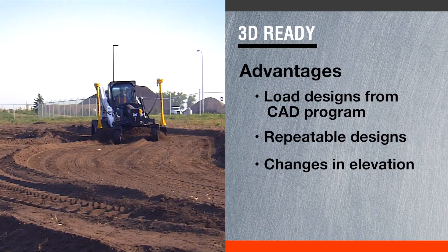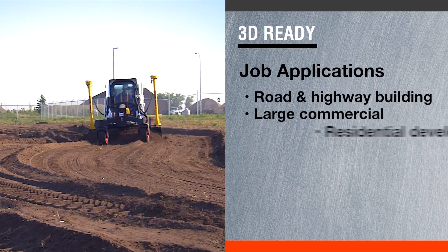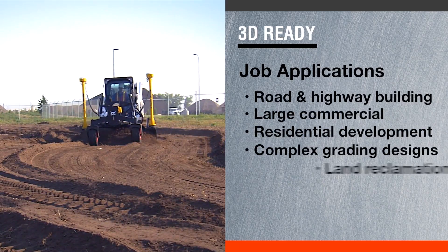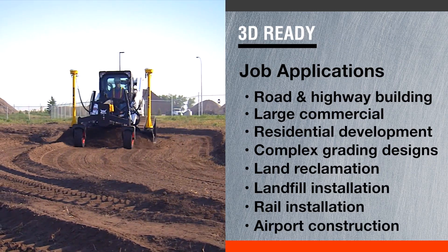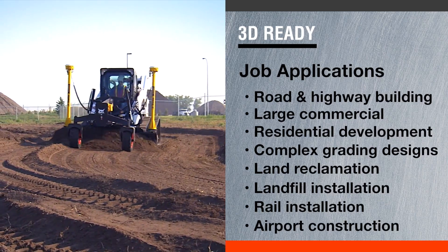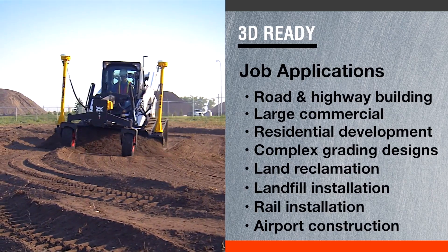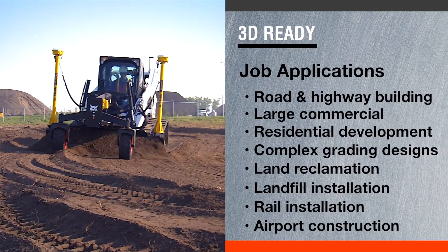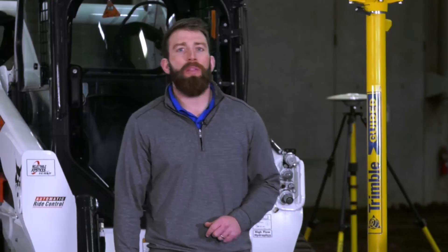It also gives a contractor and operator the ability to increase the portfolio of job sites they're working on — whether that be larger jobs or more complex designs. It also gives them the ability to work faster and more efficiently. Some of those job applications would be land reclamation, residential design, and road and highway construction.